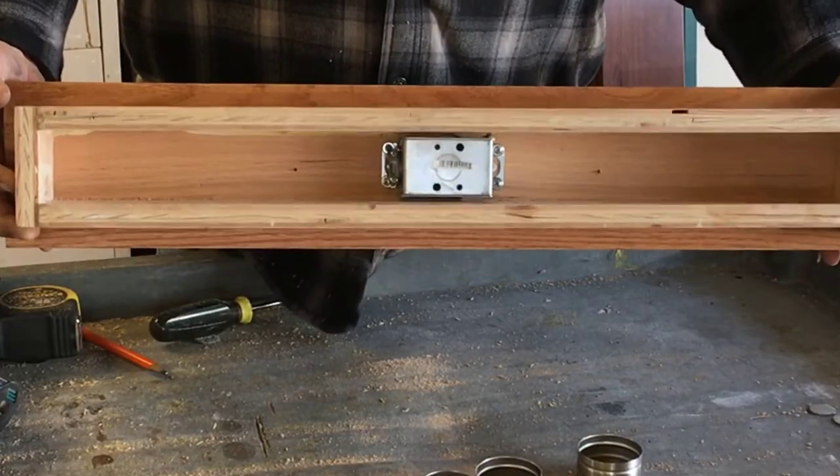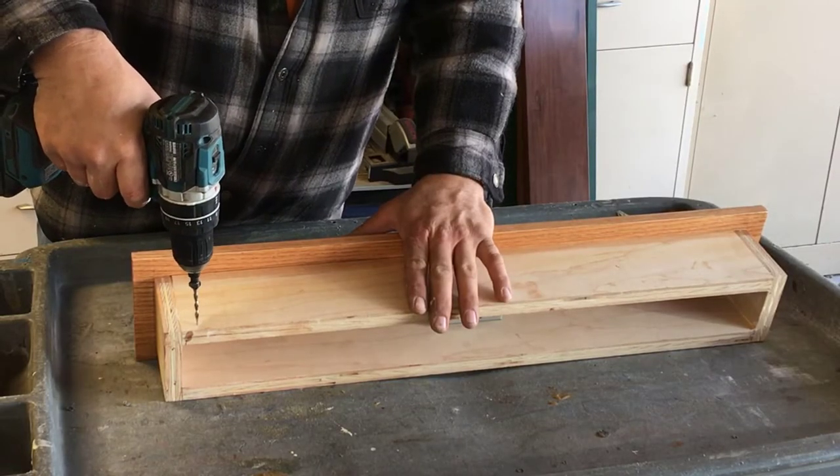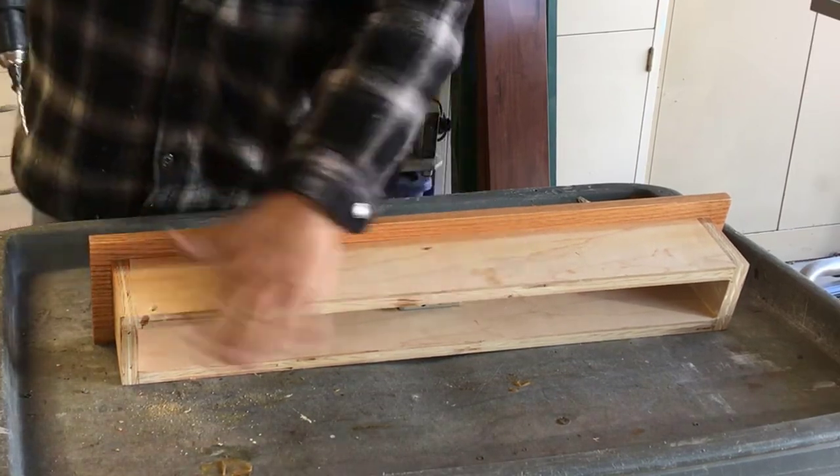This is what it should look like after it's installed. Before painting, I'm going to pre-drill four holes for mounting the box to the wall.